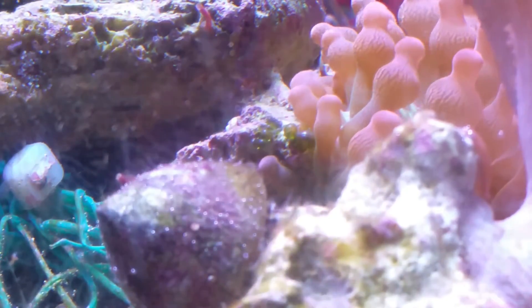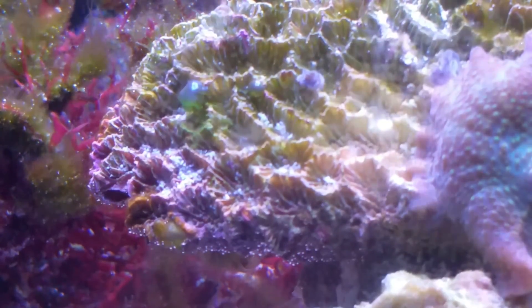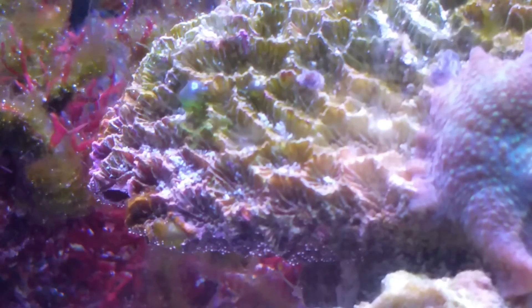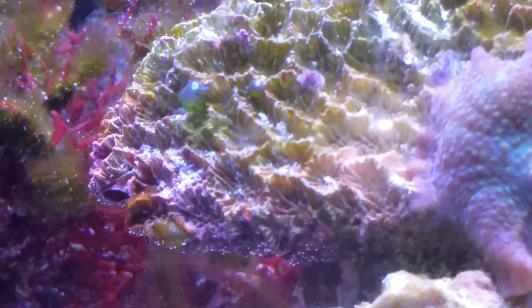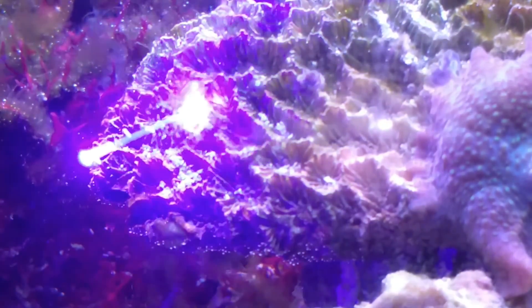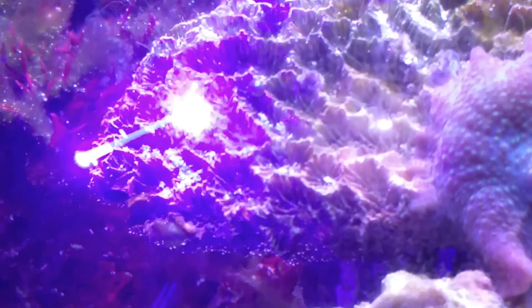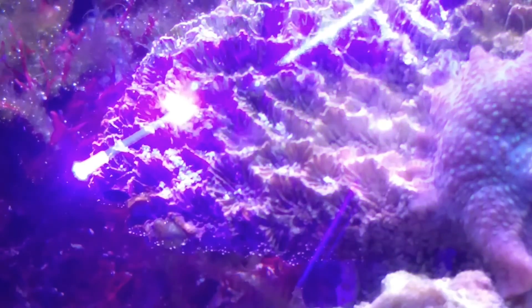I then took a whack at a piece of bubble algae, even though it's probably not the best idea to pop bubble algae in the tank — but I wanted to push the limits. Again, very hard to see the bubble algae through the red glasses. I did work around the area and heard a lot of crackling, but at the end there was still a piece of bubble algae remaining.